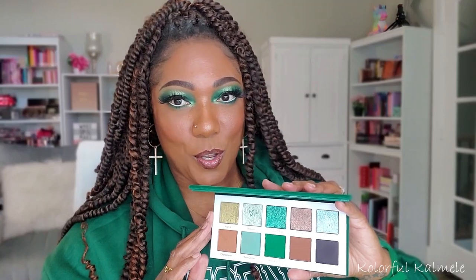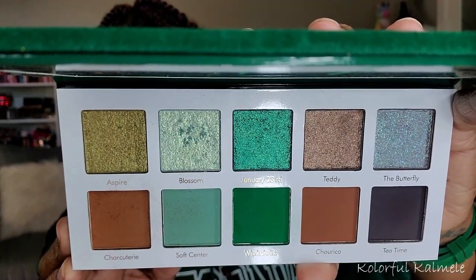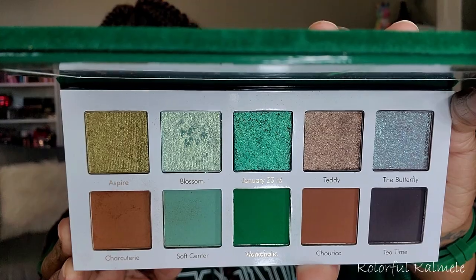I fell in love with this color story as soon as I saw it. It's beautiful — it's green, but it's neutrals. It has these beautiful, amazing shimmers in here. I really, really love Glamlite's shimmers, so I knew I would love these.